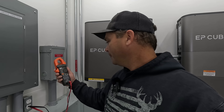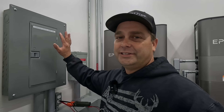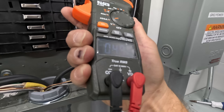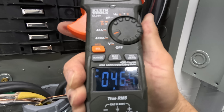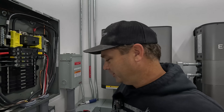Our frequency dropped slightly to 59.8 Hz and our voltage is holding steady at 120 volts on the outlet — definitely looks a lot better with the bigger tractor. Taking amp readings with everything on: 49 amps on one leg, 46 amps on the other. My breaker is a 50-amp breaker both here and at the generator, so we are right at the maximum of the plug, pulling about 12,000 watts total.